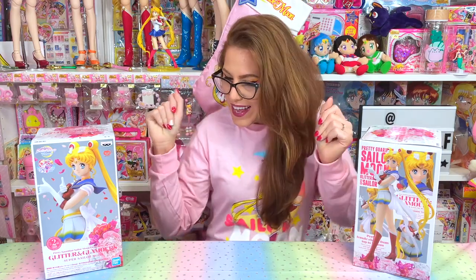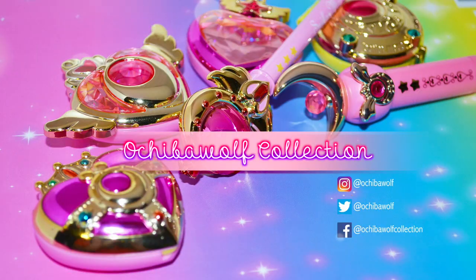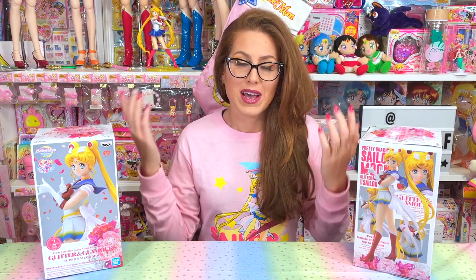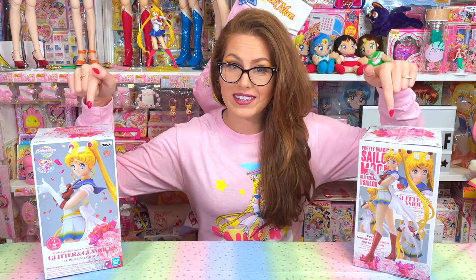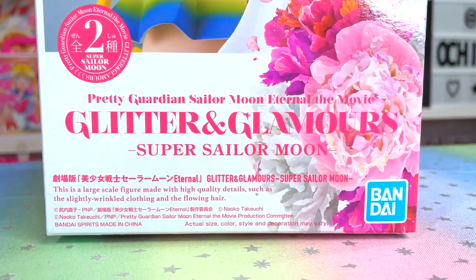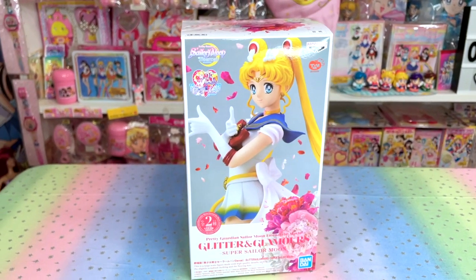We've got some glitter and glamorous figures. Sailor Moon always gets me in a mood. Hello and welcome back to the channel everybody. I'm Ochi, a Sailor Moon merchandise blogger, bringing you an unboxing and review of the very latest Sailor Moon figure. This is the Pretty Guardian Sailor Moon Eternal The Movie Glitter and Glamour Super Sailor Moon figure by Banpresto.